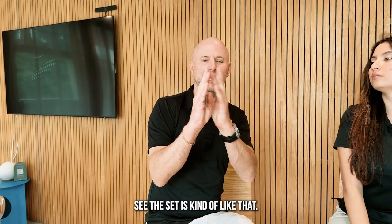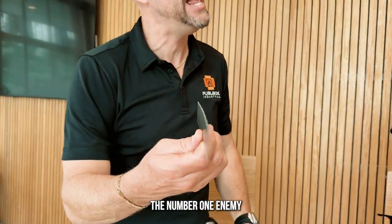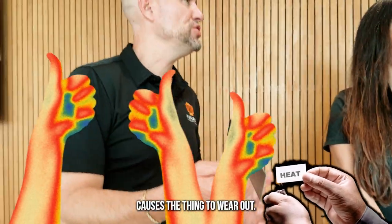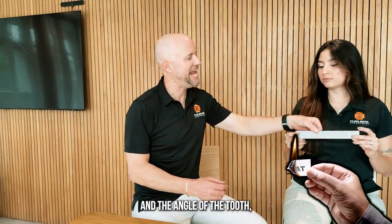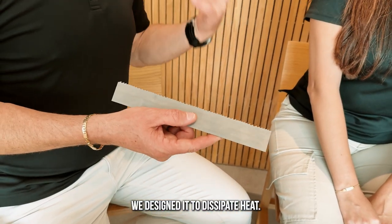We work with our sets here. The set is kind of like that — if you look down the blade of the tooth and what it does, the number one enemy in any cutting tool is heat. Heat causes the thing to wear out. He is the biggest enemy of any cutting tool. So what we do with our set and the angle of the tooth — it's how you cut your tooth — we designed it to dissipate heat.